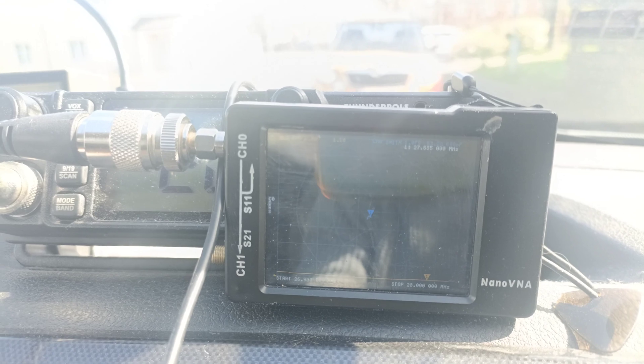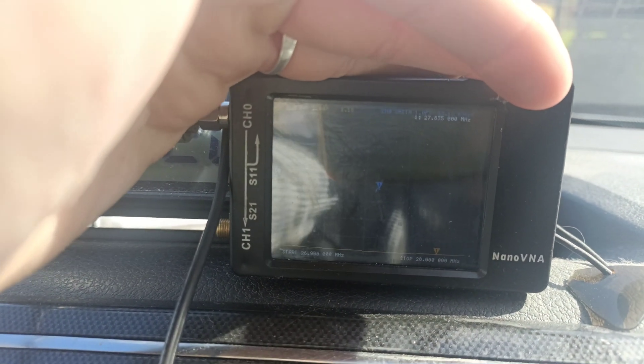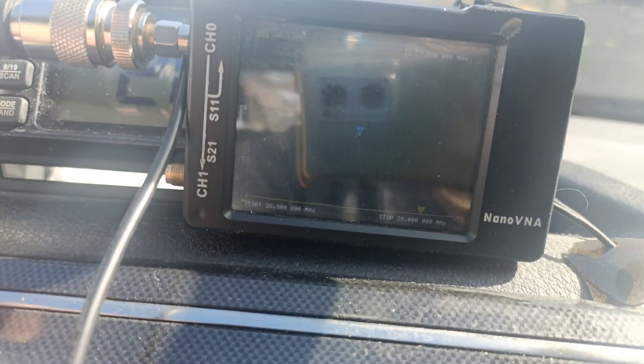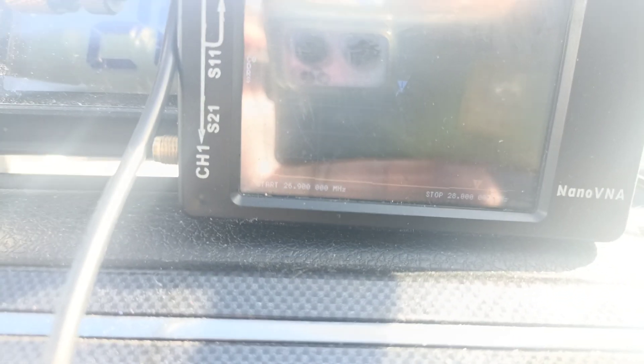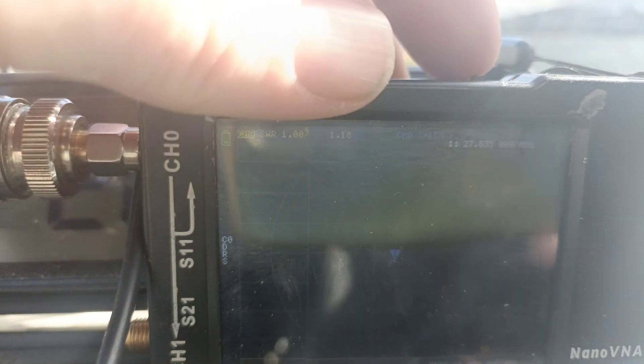I'm not actually sure how well you can see the screen on this, I'm going to try and shade it a little. The entire citizens band - this is set to read from 26.9 to 28 megs. 28 megs is the start of the amateur 10 meter band. If you look there, that's the line for the SWR, that's the trace, and up here should be the SWR readings.